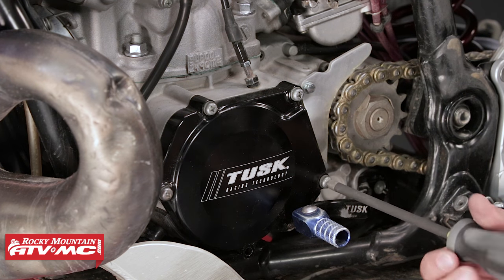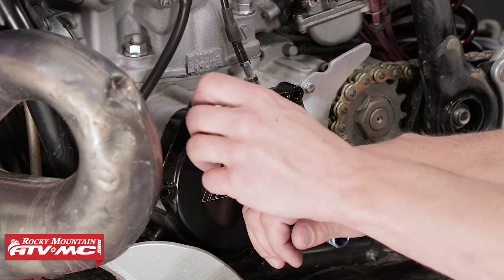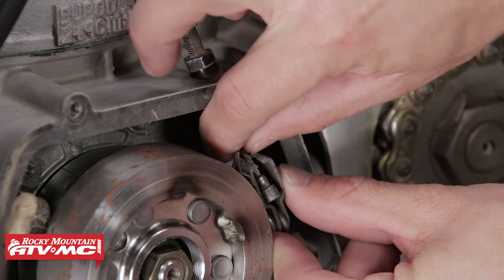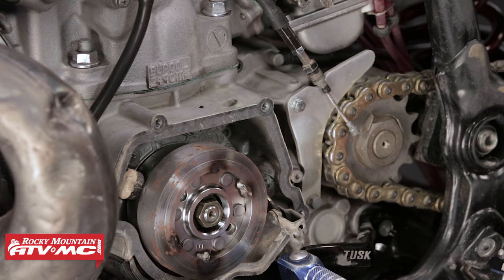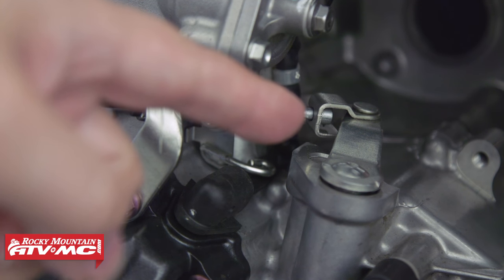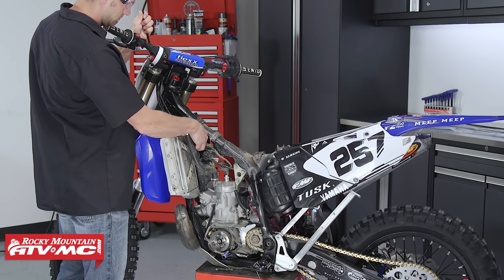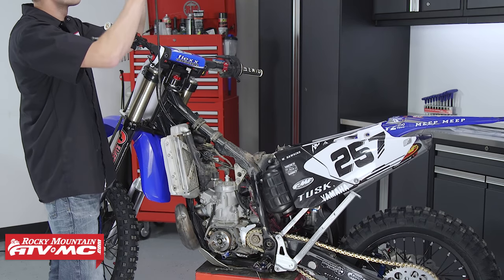Next, remove the clutch cable at the engine. On this bike, the clutch cable runs down into the engine case on the stator side of the motor. To remove it, pull the stator cover, release the cable from the lever, then pull the clutch cable up through the engine case. Your bike may be different — the cable may connect to a clutch cable stay bracket. If so, crack free the lock nut, pull the cable end free from the bracket, then release it from the lever.